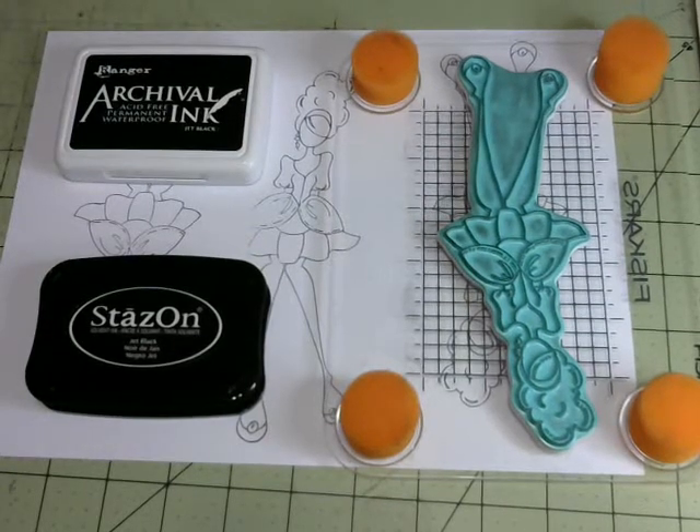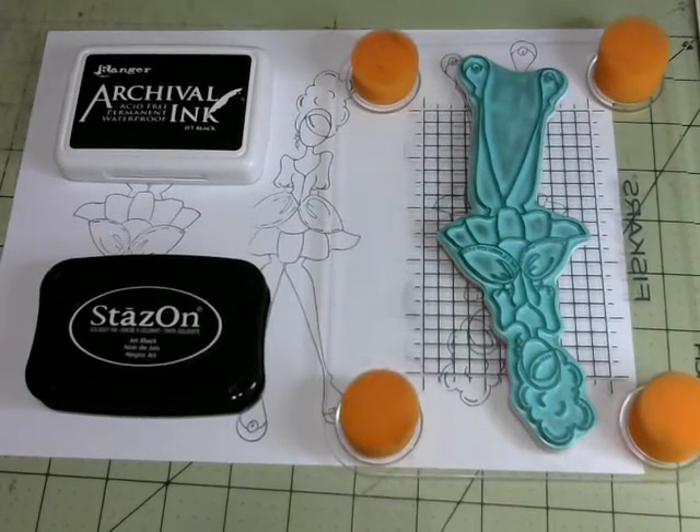Hello everyone, I'm here with my second episode of Crafting with Chris and today I'm going to show you how I blend my Copic markers. I have been making Prima doll tags for over a year now and I was never able to get the blending down right. Most of the time I just used one color of Copic marker because otherwise it just kind of looked gaudy.